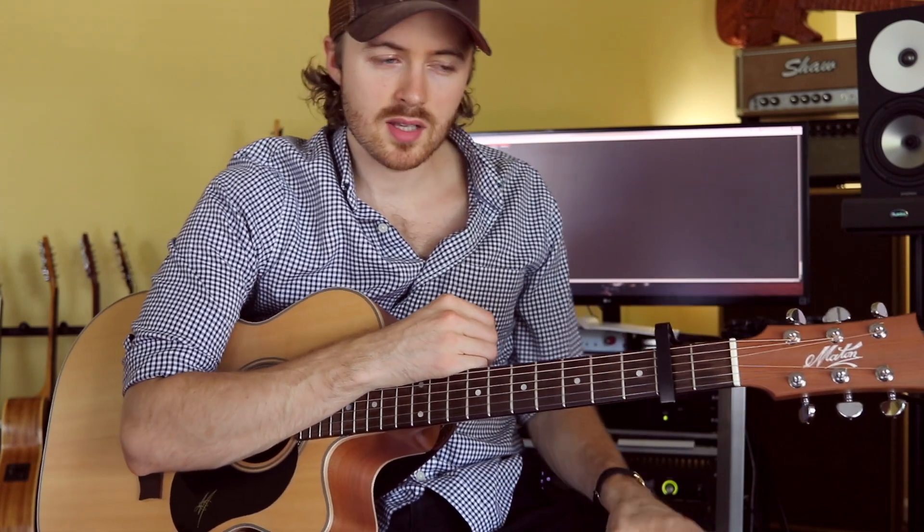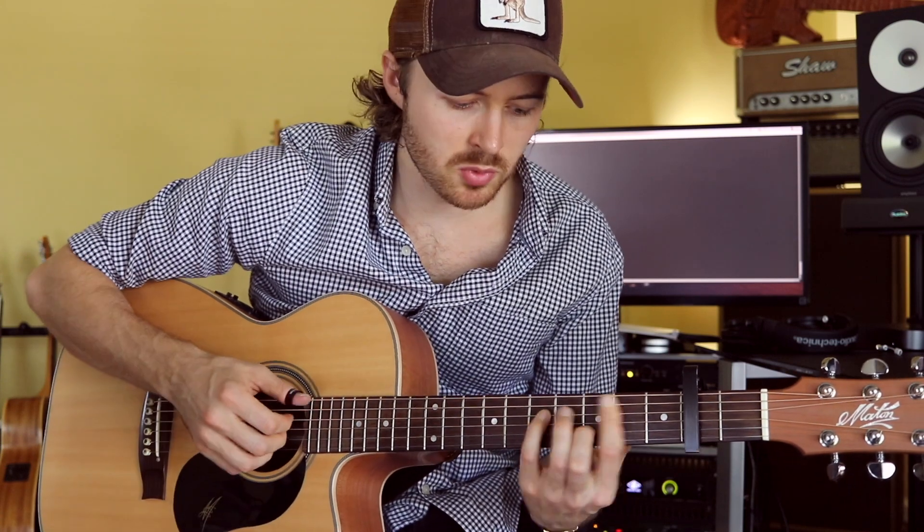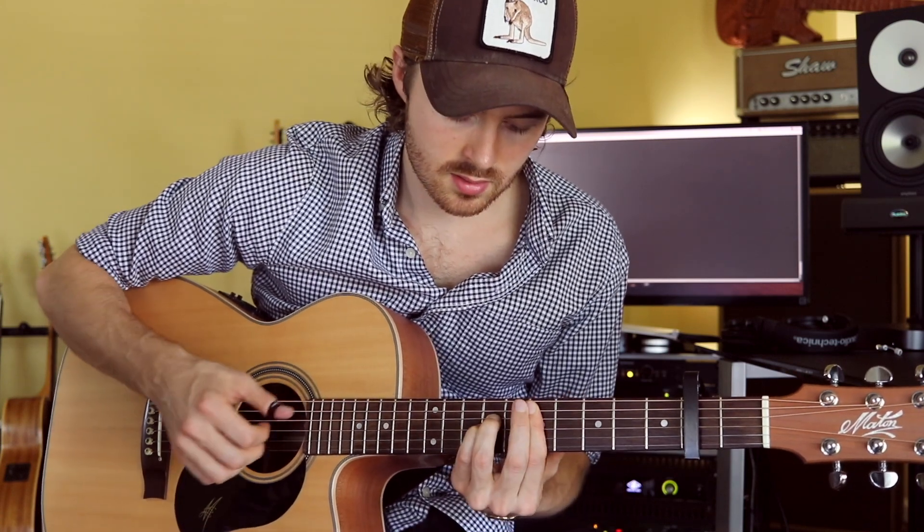Just a few things off the bat. I think when playing fingerstyle guitar especially, your guitar has to be set up so that it's easy to play. Because if you're fighting the action of your guitar, you're really going to struggle with the left hand getting all the notes to ring out clearly and smoothly, which is important.